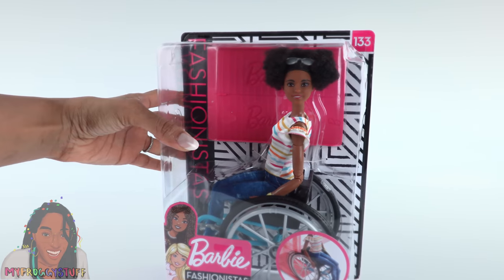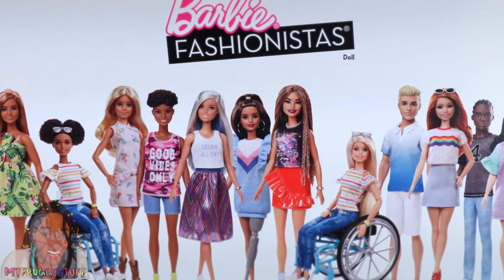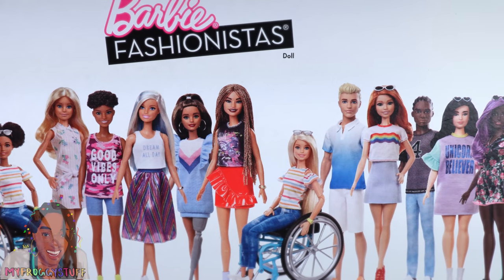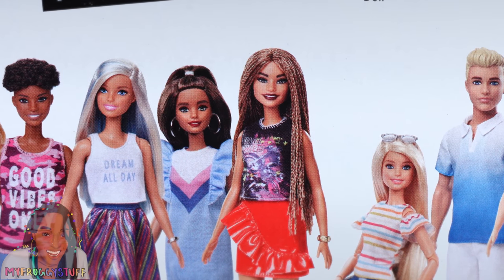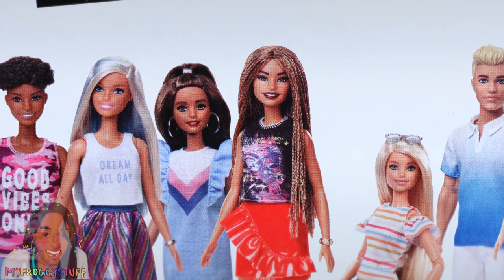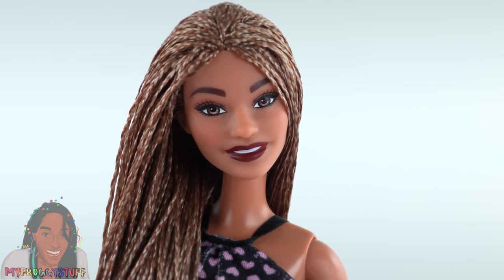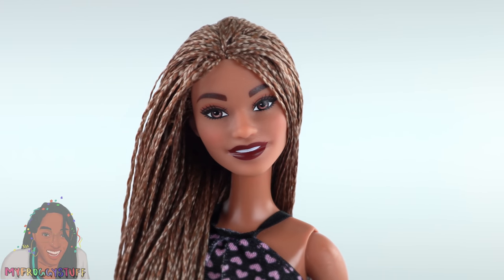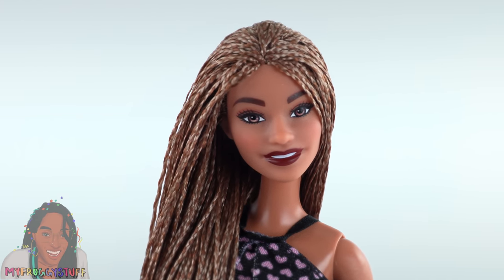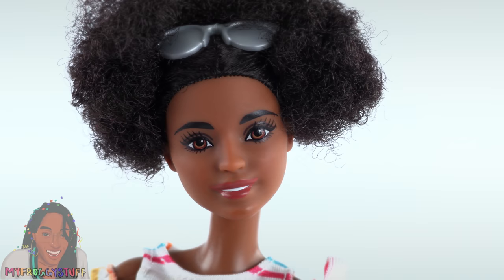Now I need to pick out a doll for me. I want a doll that's smiling so I can match Bella. Out of the Fashionistas that are currently in stores, let's go with that one — she's $7.99 right now online, so if I make a mistake it's not the worst thing ever. I already have one in the house.